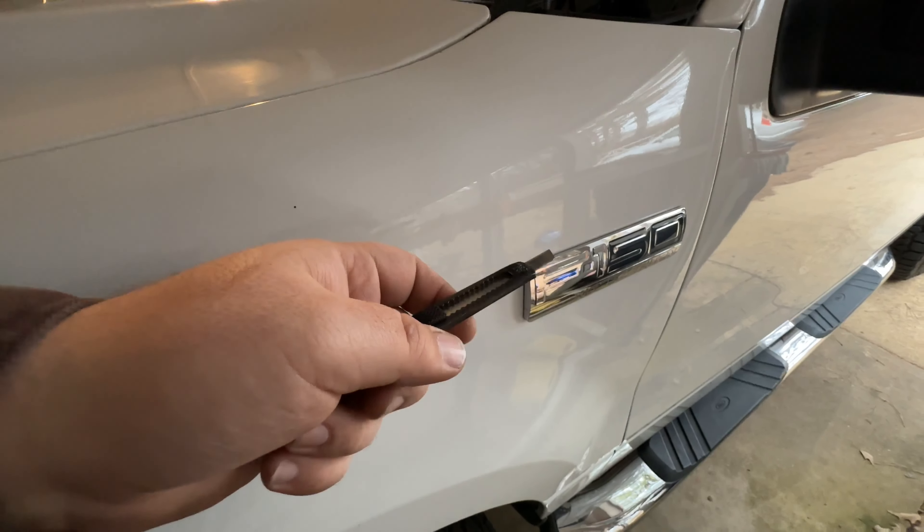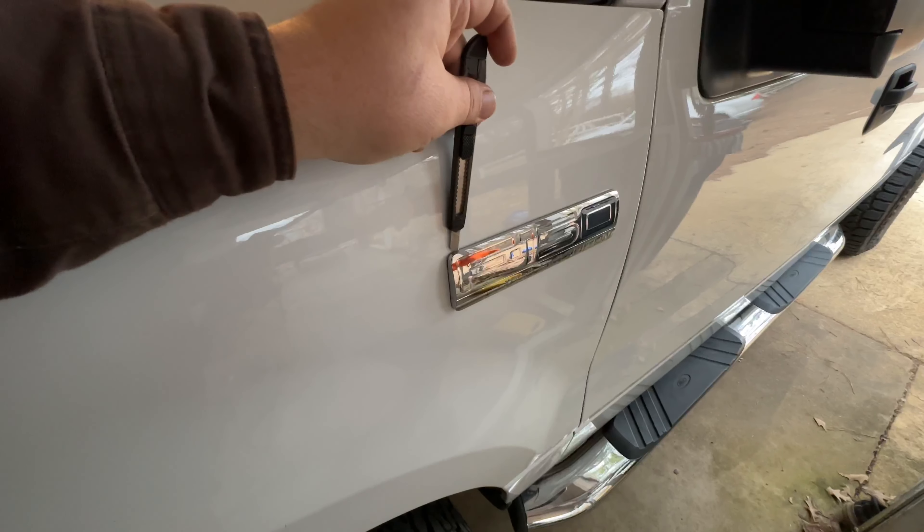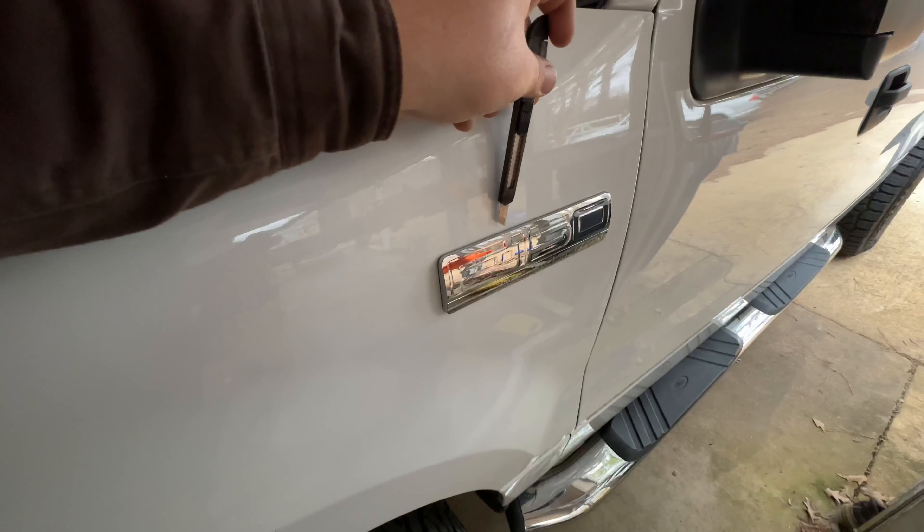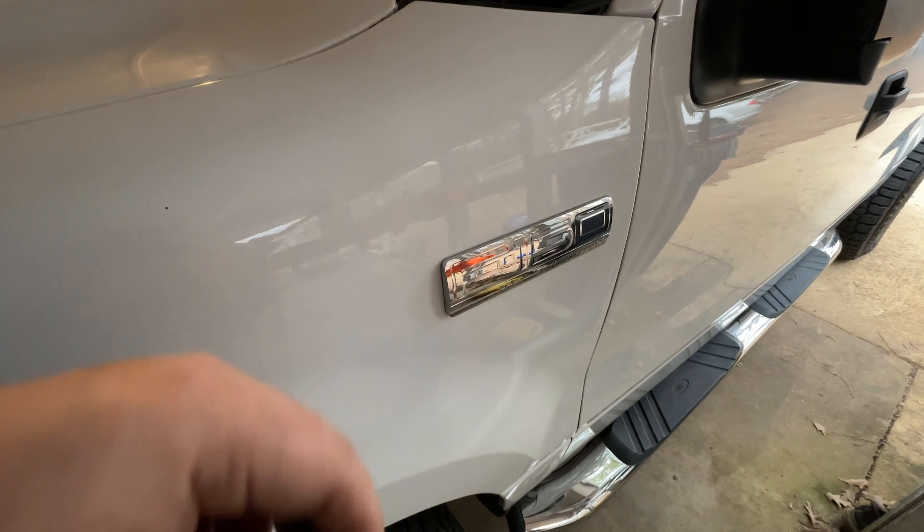The way that I've done this is just taking a standard razor blade knife — one of the ones you can break the blades off — and starting with the blade side towards the emblem, against the side of the emblem, and slowly dragging it to about right here, just to kind of free it up from the adhesive itself.